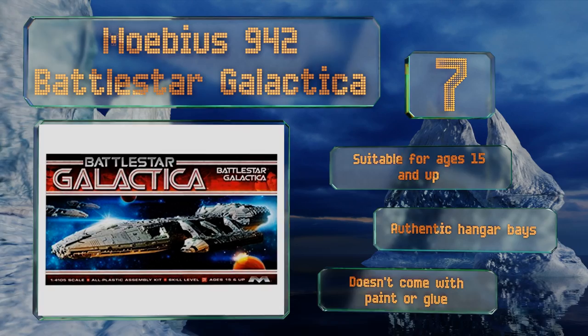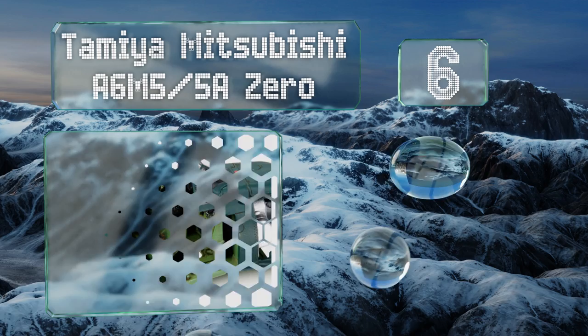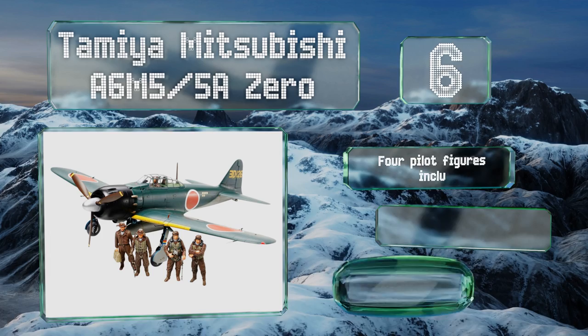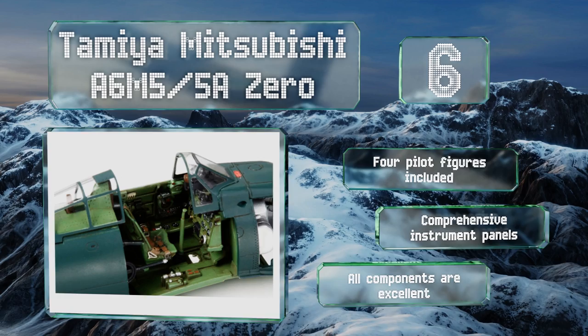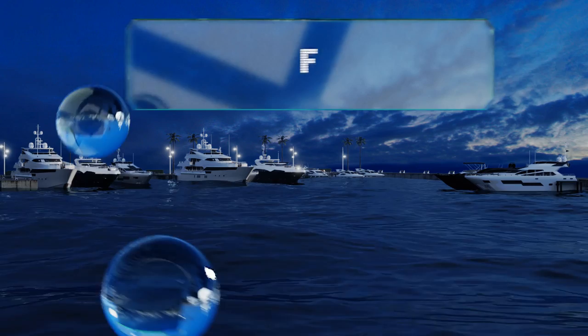Moving up our list to number six, delivering a high quality replica once finished and coming from a top manufacturer in the hobby kit field, the Tamiya Mitsubishi A6M5 Zero Japanese fighter will offer you a pleasantly challenging and very rewarding build. It includes four pilot figures and comprehensive instrument panels, and all the components are excellent.